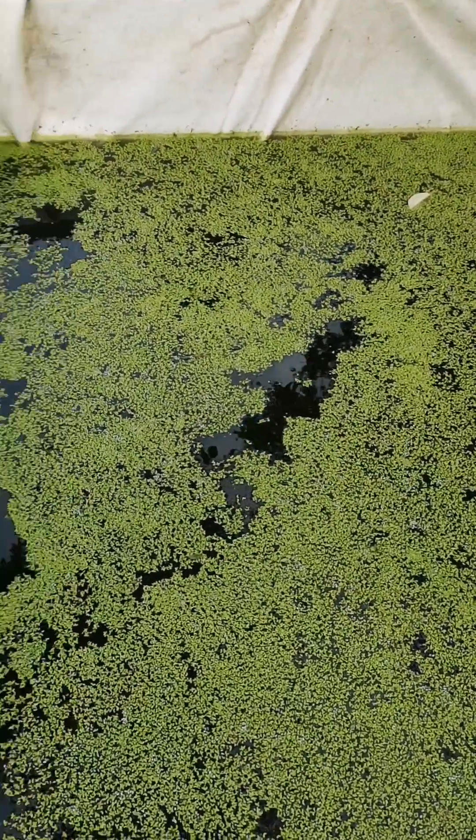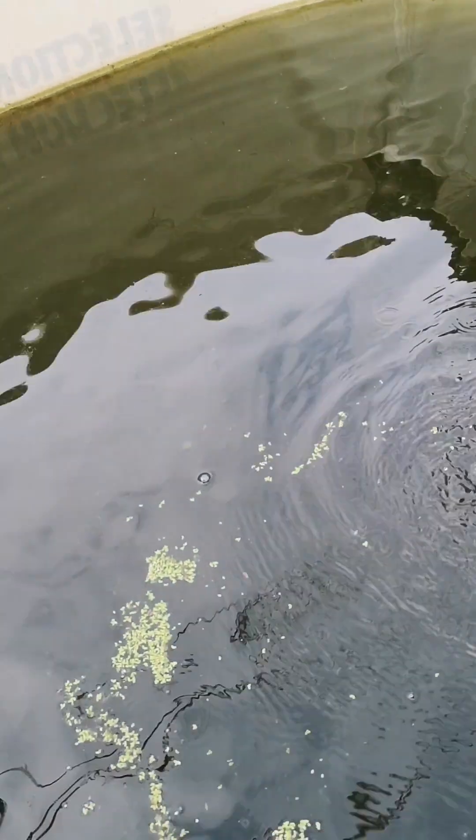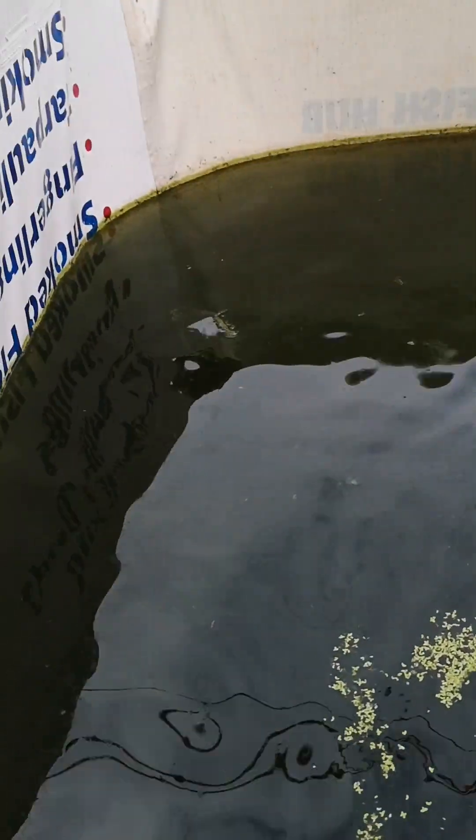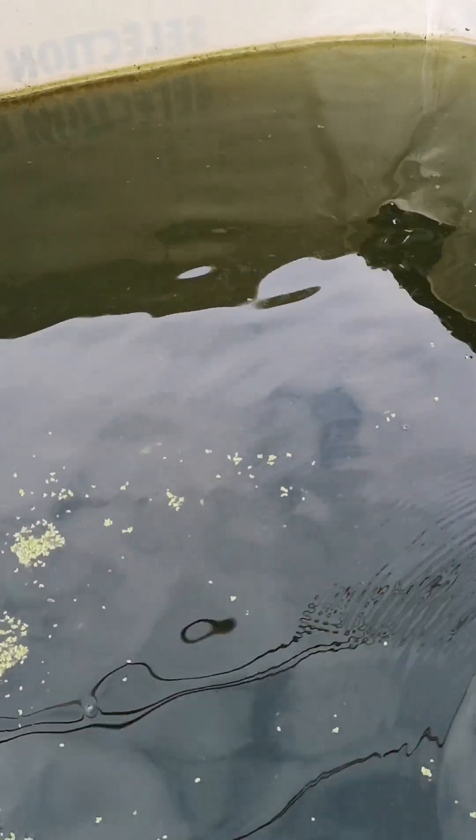We are feeding our fish with duckweed. This is a polyculture system where we have catfish and tilapia stocked in one pond, and it's just a very simple process.